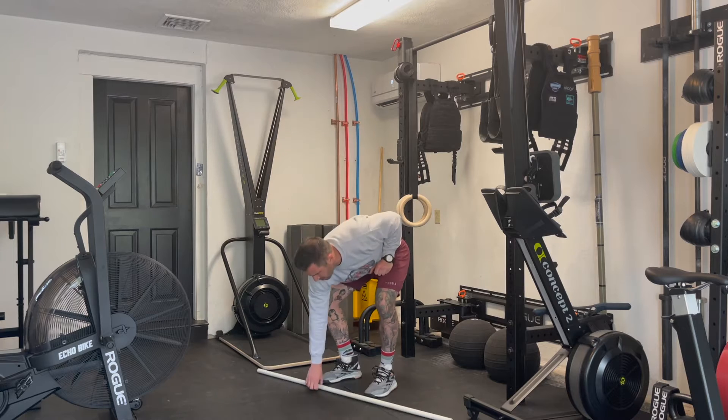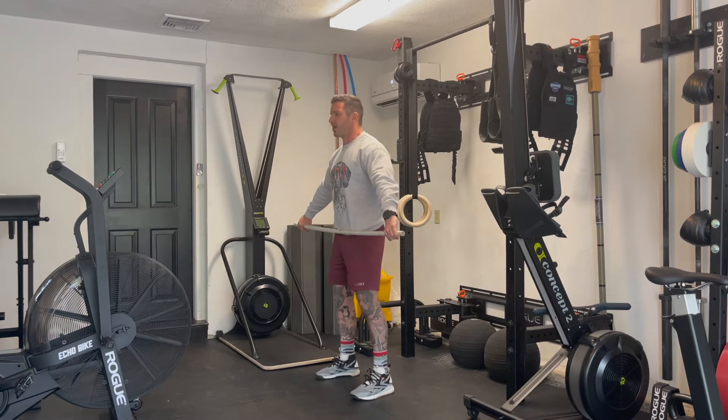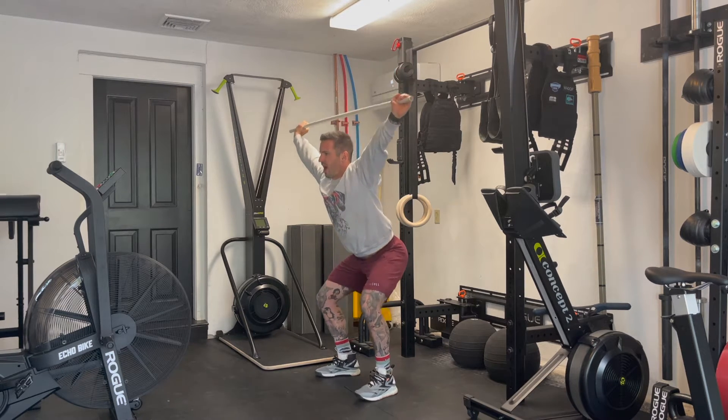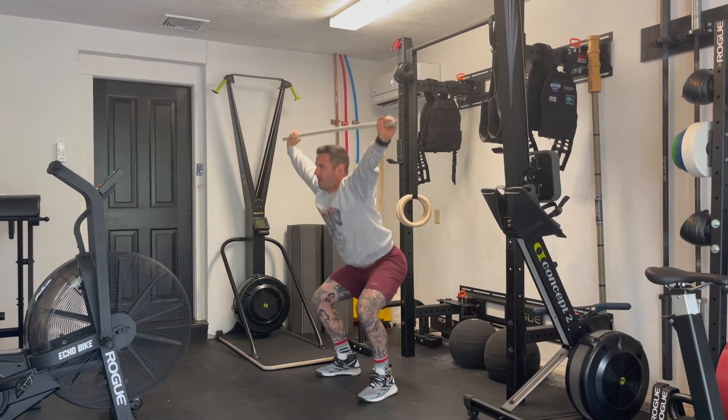For the overhead squats, we'll start in a snatch-width grip, pressing all the way up overhead. Big press towards the ceiling, eyes are up, squatting below parallel, standing all the way up at the top.